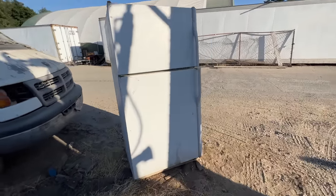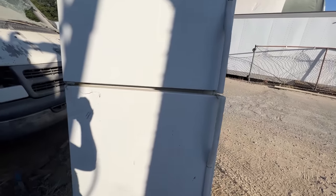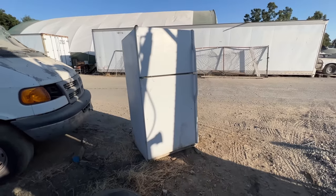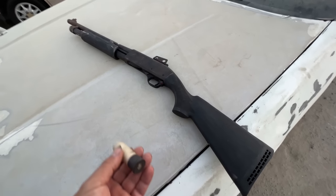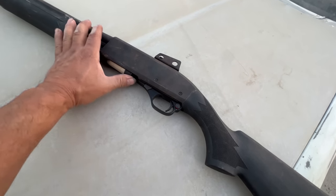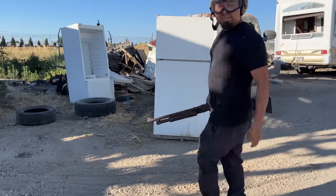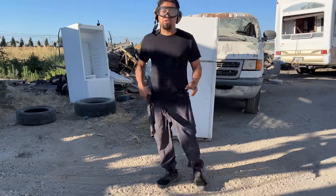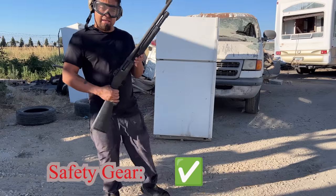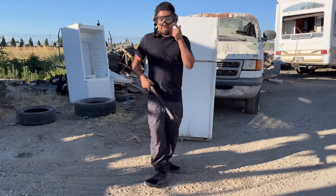Somebody came and ditched this refrigerator — it's perfect, let's just shoot this thing with it. Got the shotgun, got the bean bag — I'm hoping it fits because it's smushed a little bit, but yeah, looks like it's gonna be good. I'm here at the District 76 Shooting Range with my safety gear on, and we're going to use the bean bag round to shoot the refrigerator.